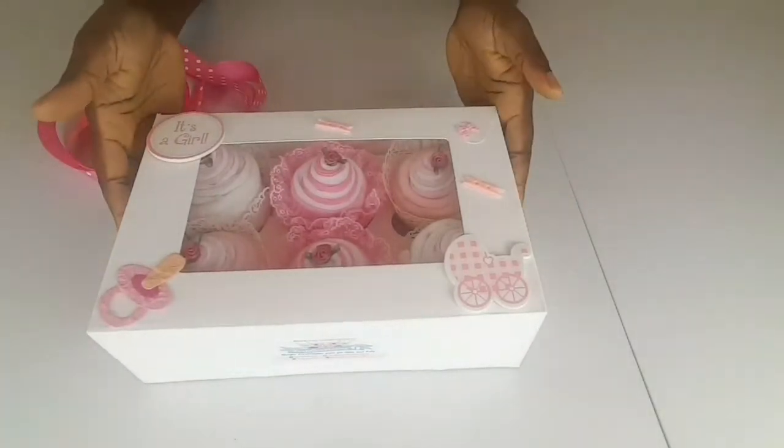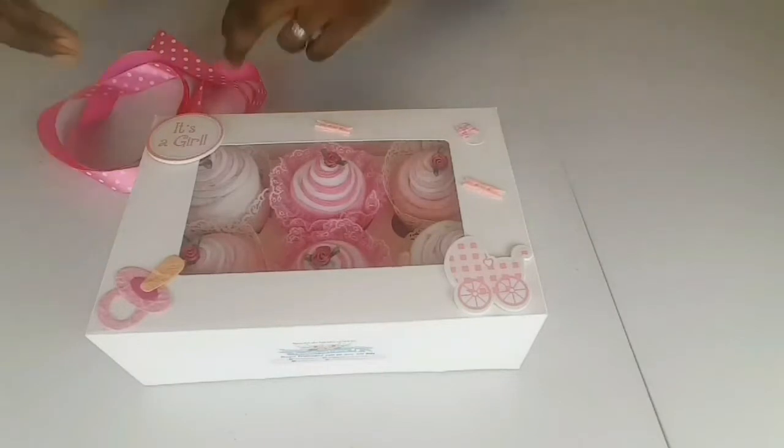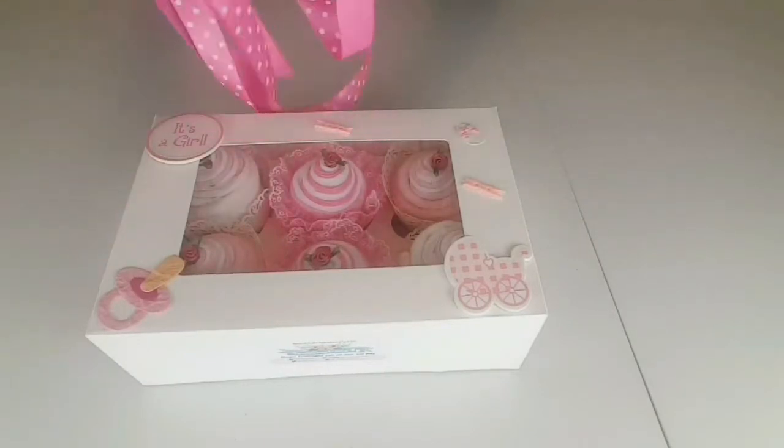So now that we've decorated our cupcake box, the last thing that's left to do is to gift wrap it and tie it off with a ribbon.